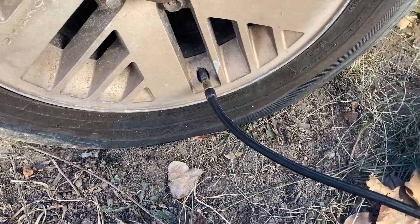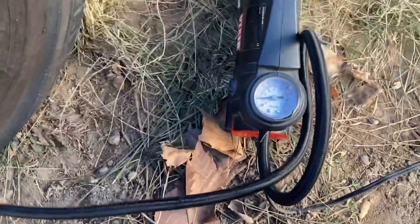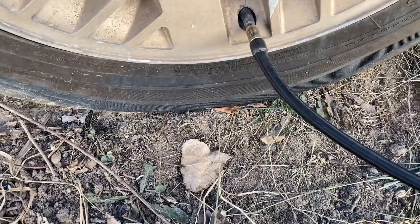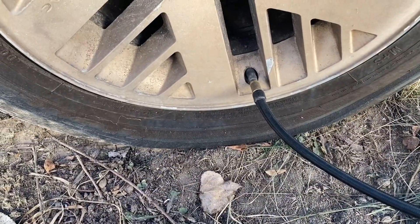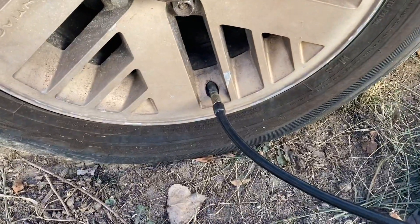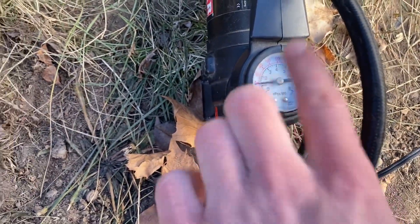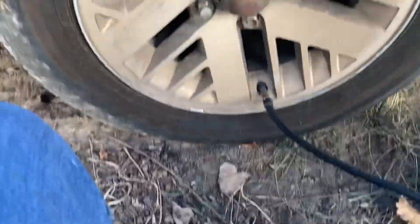Hopefully everything goes good. It's taking air for sure. I gotta let it fill up now and get it pumped up to around 40 PSI. Yeah, she's taking.